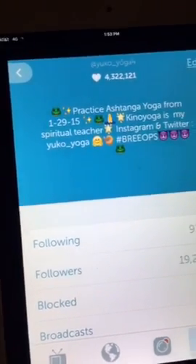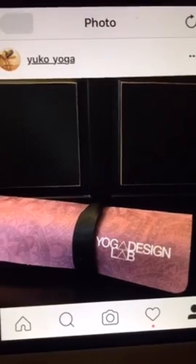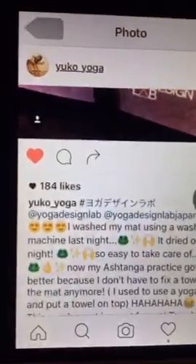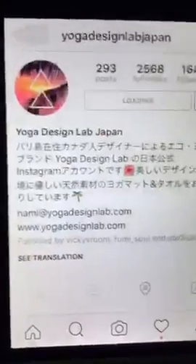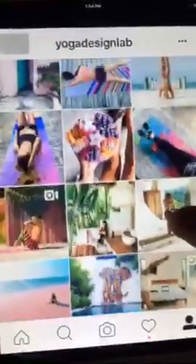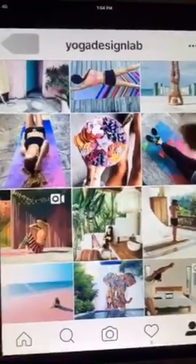I wanted to do some review for my new yoga mat. I actually started to use this mat at the end of last month. I finally washed this mat using the washing machine. This is from a Japanese website — Yoga Design Lab — and I found this mat is really good for my Ashtanga practice.